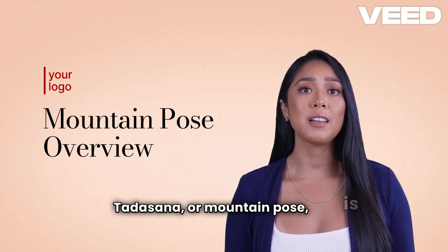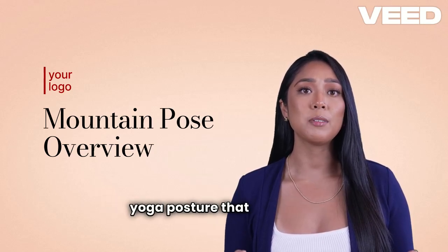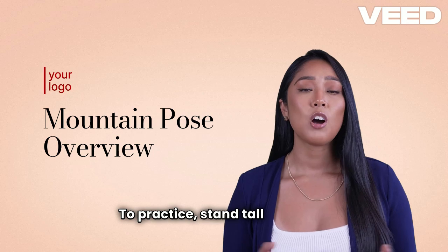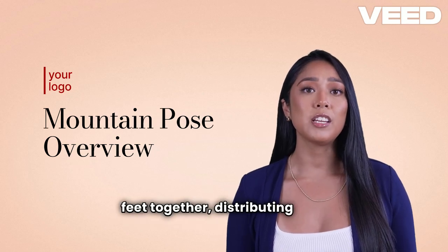Tadasana, or Mountain Pose, is a fundamental yoga posture that embodies stability and grounding. To practice, stand tall with your feet together, distributing your weight evenly.